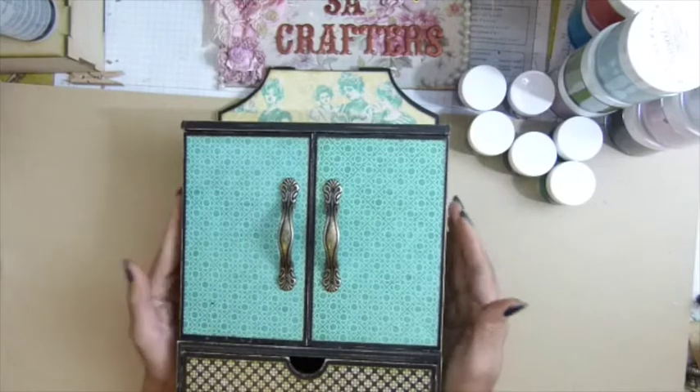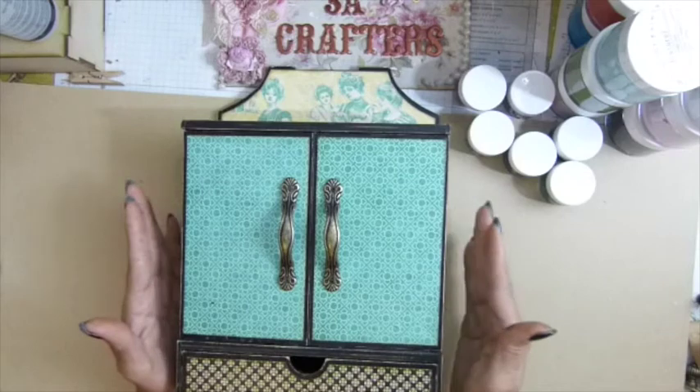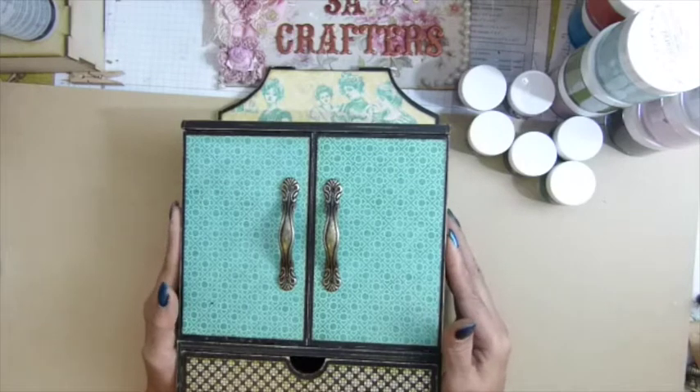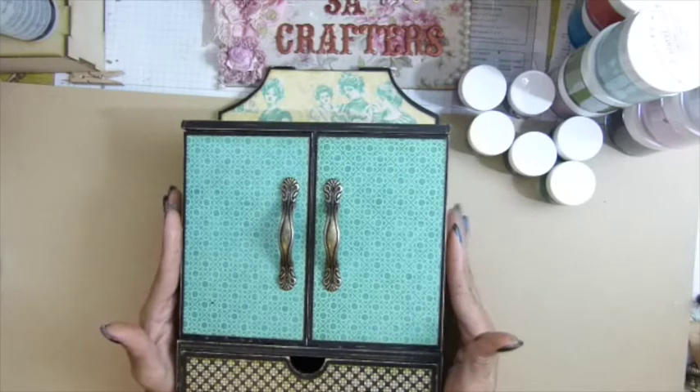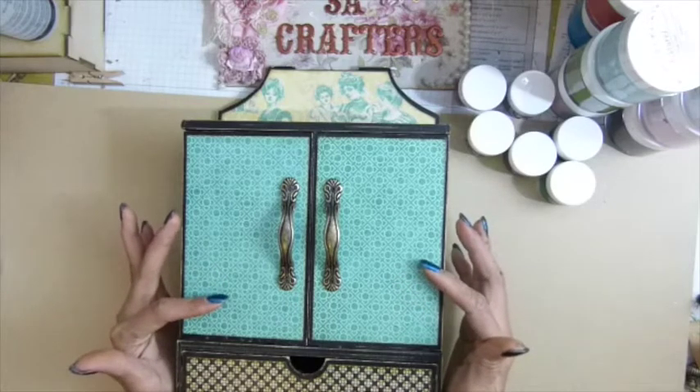So this is what I call the slider dual storage. First I'll say the paper collection I used — it's from Graphic 45, the 'On the Boardwalk' paper collection.